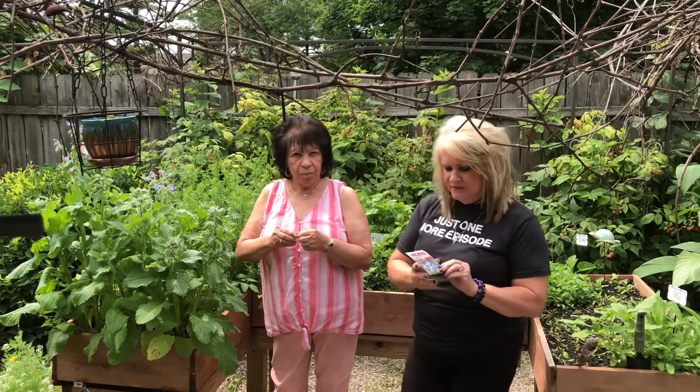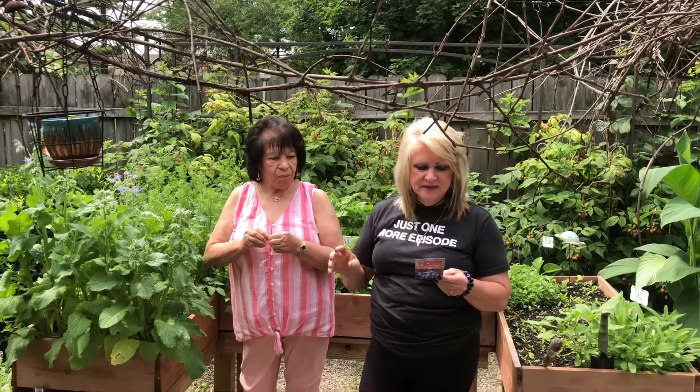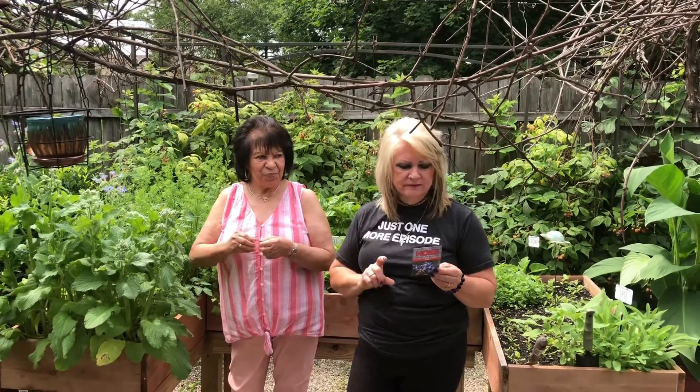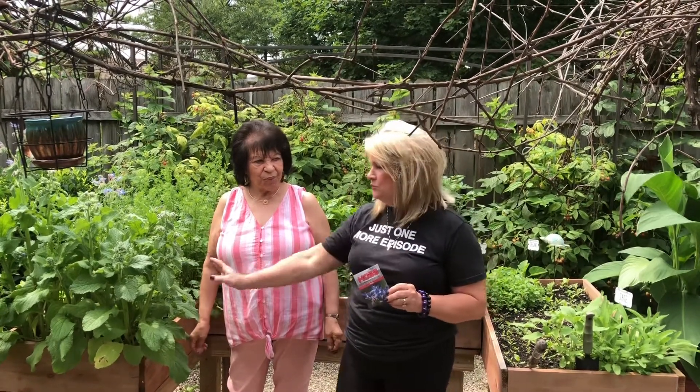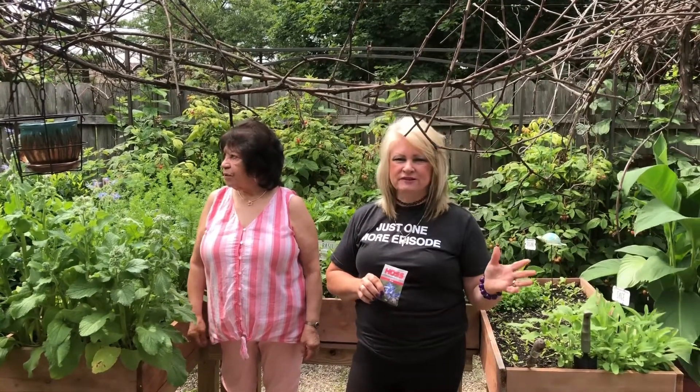I got this from Haas. If you'd like to plant some for your herb garden, you plant it after the frost. The planting depth is just a quarter inch and it comes ready for harvest in about 60 days. I know you're going to love it.